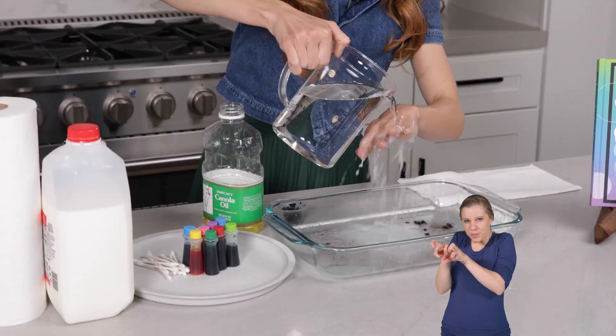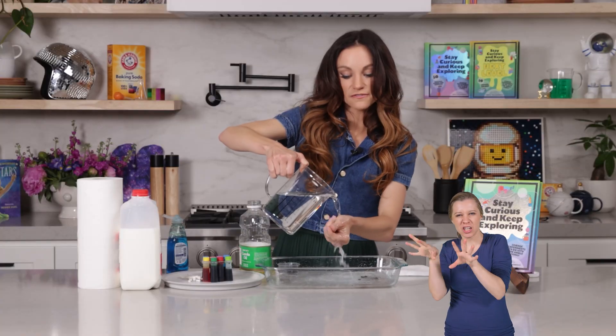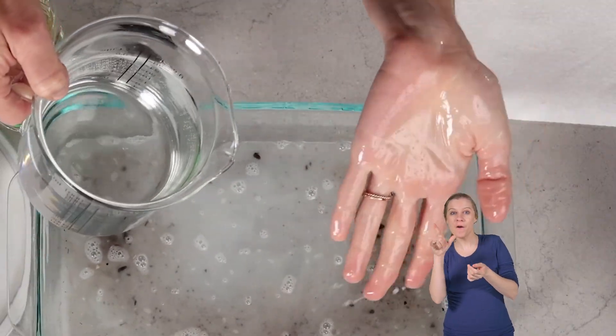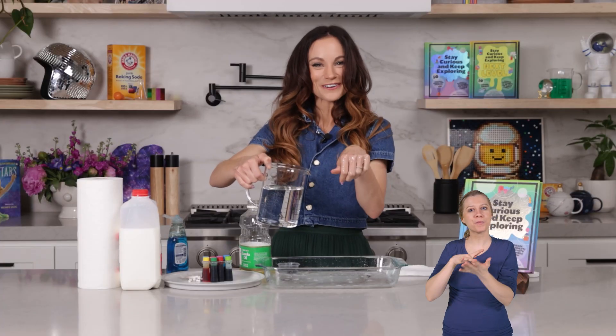So the soap grabs on to the dirt and the oils and the fats. And then when we pour on the water, it grabs onto the water and all of that dirt and oil falls right off.